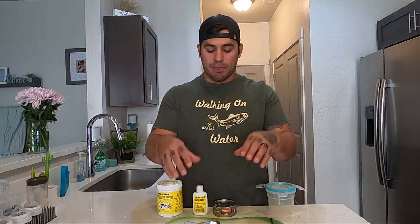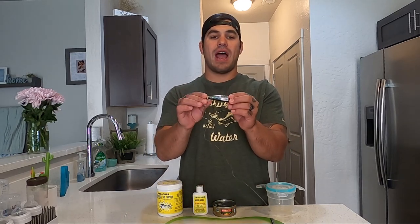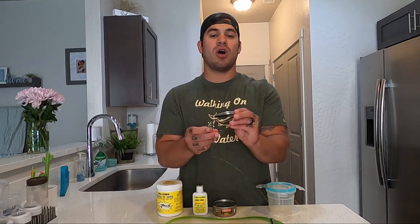Welcome back to the channel, Walking on Water. In today's episode we are going to talk about how I brine up my tuna to use inside of a Brad's Super Bait — the Brad's medium cut plug — that I am using up here on Lake Quarter Lane for landlocked chinook salmon. They destroy chinook, coho, silver, and sockeye salmon with these Brad's cut plugs.